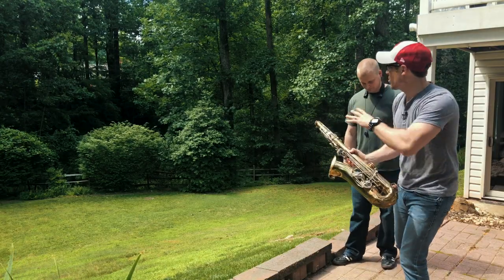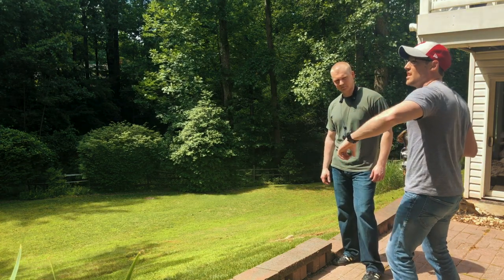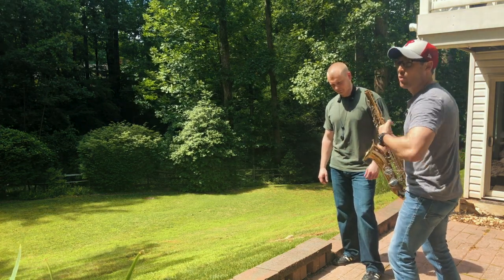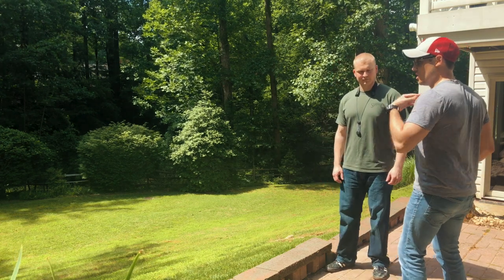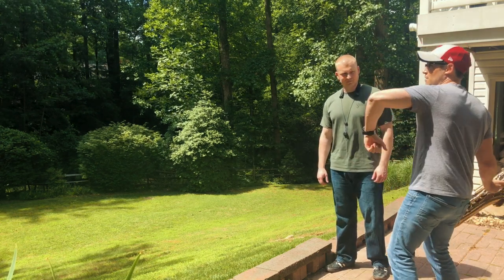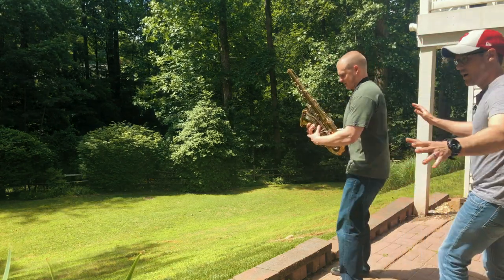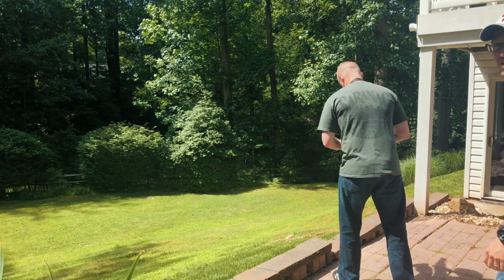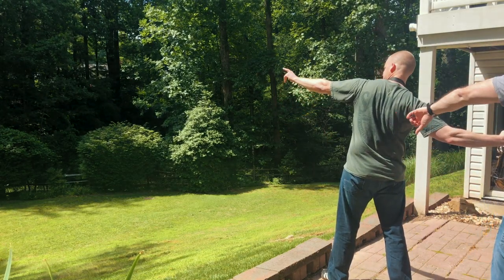I think the biggest problem Joe had on that last throw was when he did the extension, he sent it out but didn't really tuck the elbow in enough — you've got to really crank it in. Focus on the extension, the shoulder, both arms out, but then the left arm — really crank it in. Let's see how far you can get; I think this is the one. Remember: extension all the way out and really tuck that left arm in.